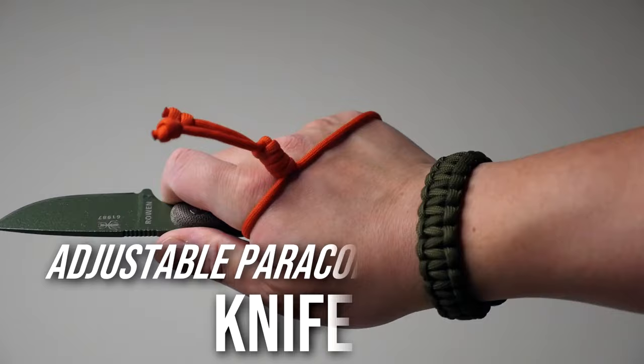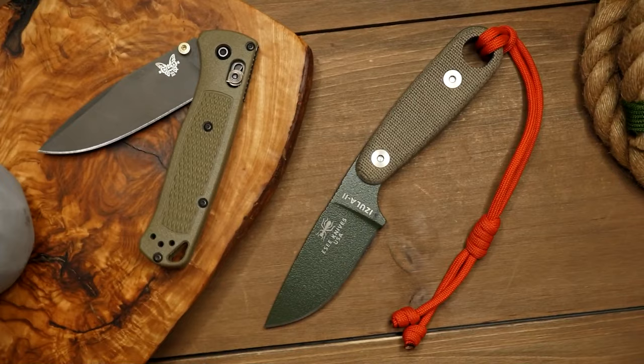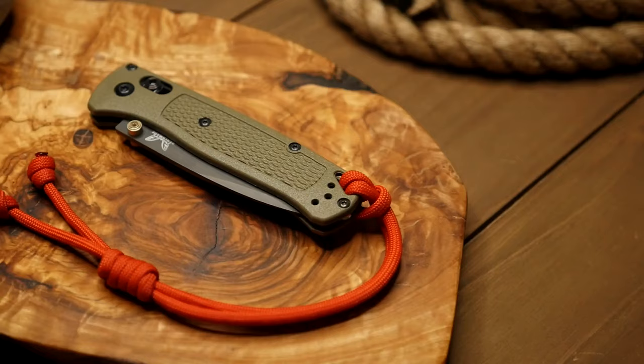Hey, what's going on weavers, Tim here again. It's time for you to get a grip on your knife, with this simple to make and easy to use knife lanyard.